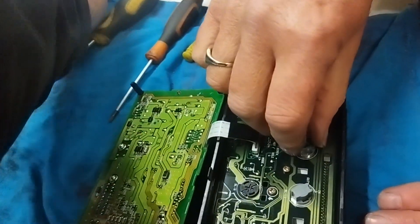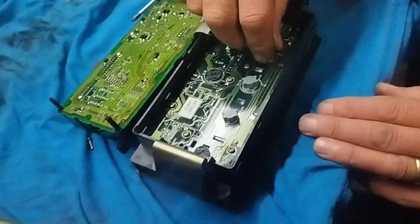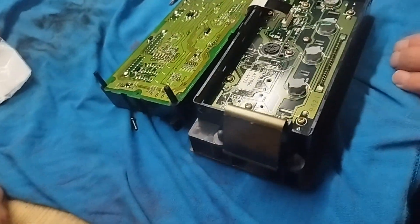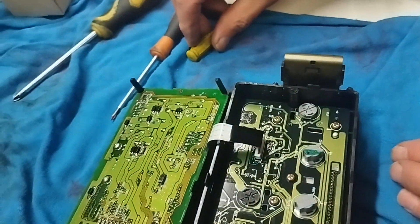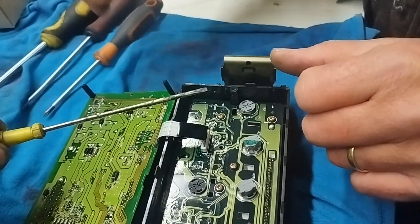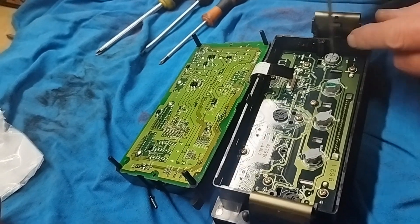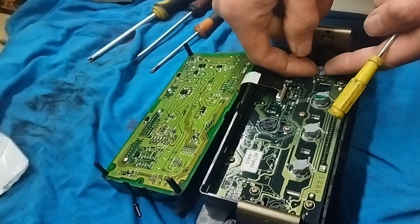You just twist them to take them out and they look like this when they come out. They're expensive — four pounds a pop — so make sure they don't work before you replace them. That's it. Some of these ones come out with a little flathead. Just half a turn and then they pop out.